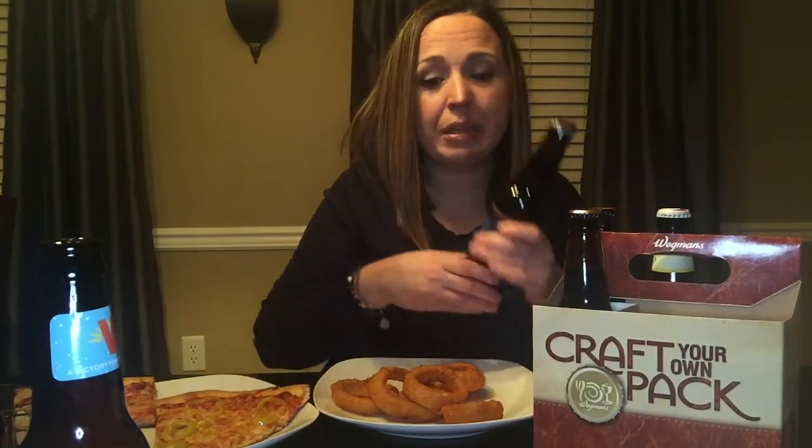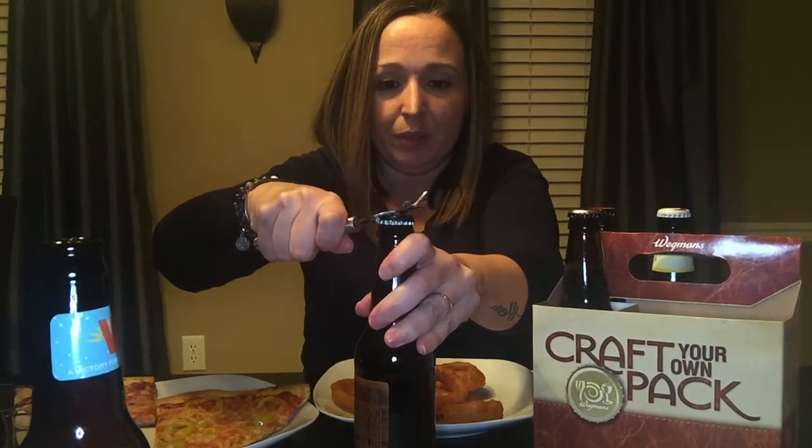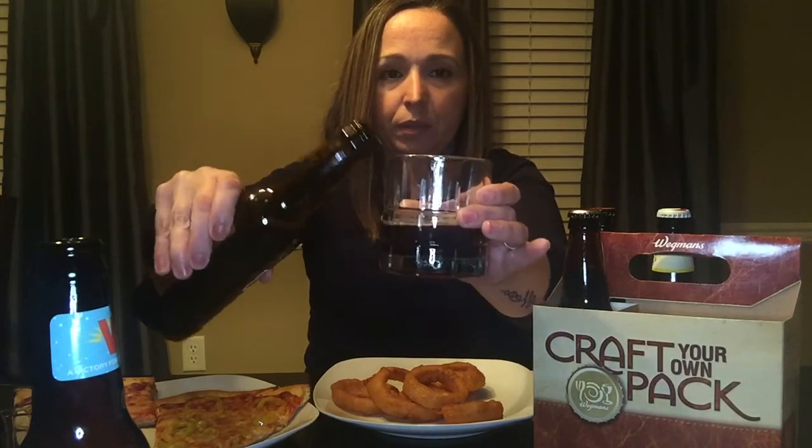Since we're on a winter theme, let's try this Winter Rental. It's by Beach House Brewery — I always have a hard time saying that word: brewery. It looks like it's going to be another dark one. It smells — oh yeah, it is dark. If I had to pick between this dark one and this one, I would have to go with this one, actually, just because I'm just getting into beers.